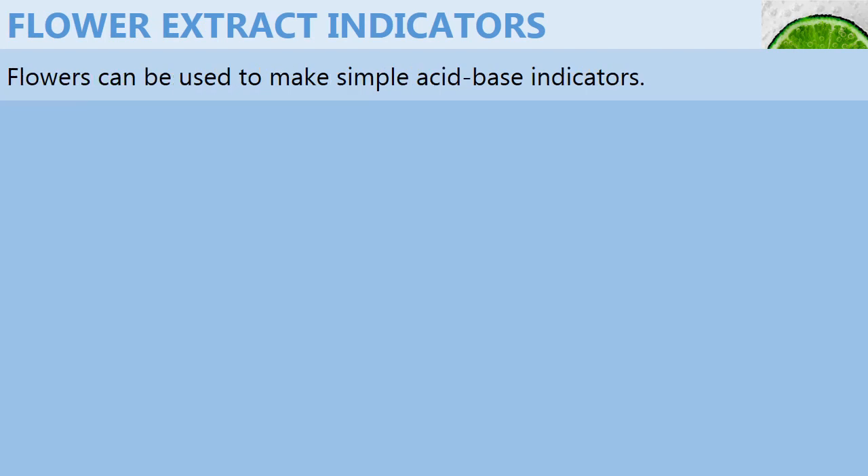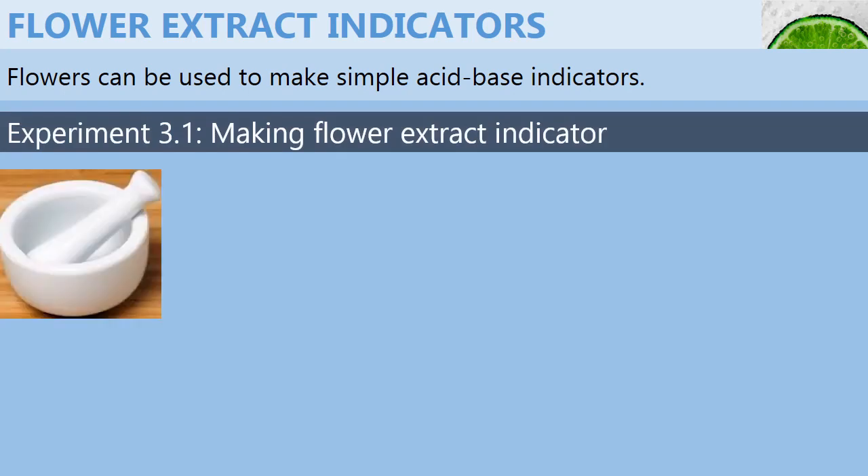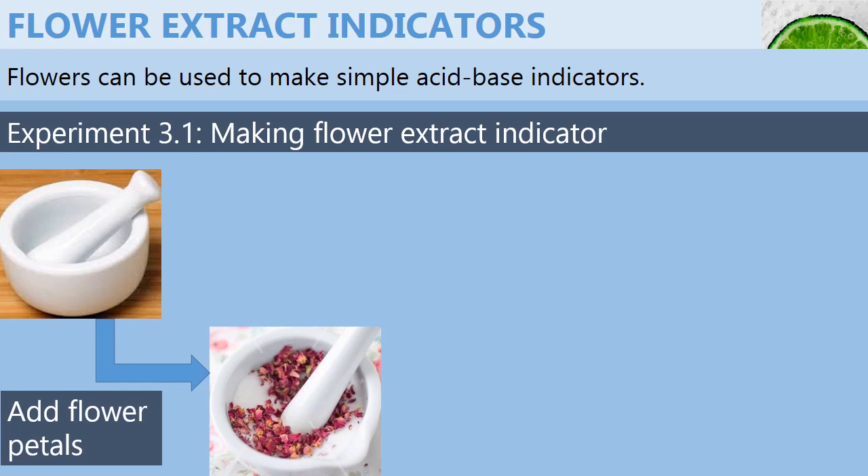Flower extract indicators are very simple and easy to make. The procedure to follow is: first, you need to add some flower petals in a mortar and crush them with a pestle. At the same time,